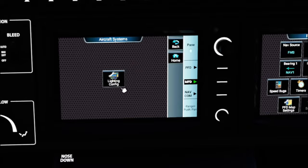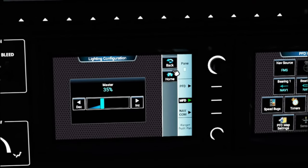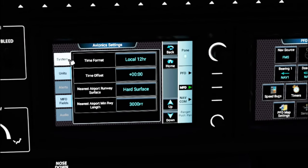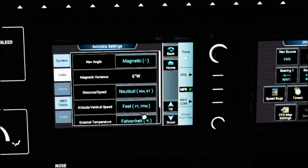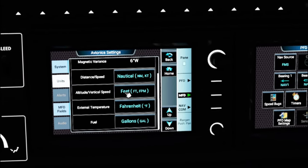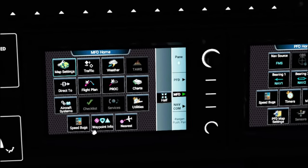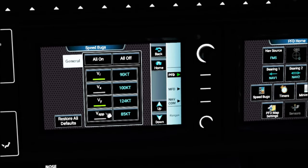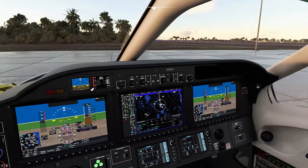Under Utilities you can change time format and units used in the G3000 suite — set these to the appropriate units for your region. Hit the Home button to return to the main screen. There's also a Speed Bugs button that correlates to the same button on the PFD menu. Now that the G3000 is programmed and we're started up and ready to go, let's make our way to the runway and take off.